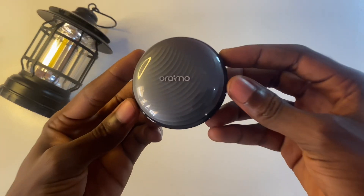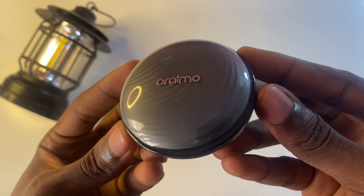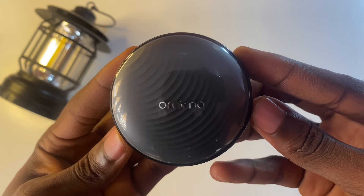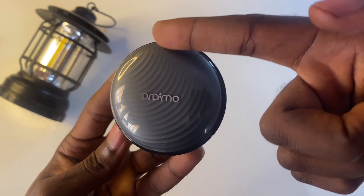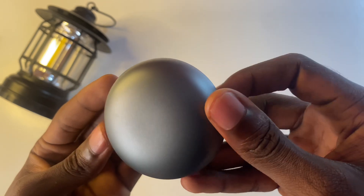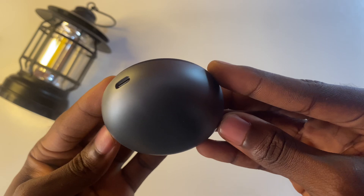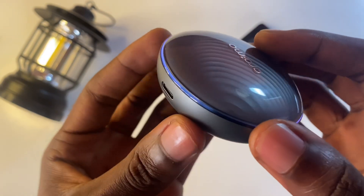Speaking of design, let's start with the case. We have this lunar eclipse design — it's actually a bi-layered design with the outer layer made out of transparent plastic and the inner layer portraying a metallic luster. You can clearly see a ripple effect that runs diagonally across the case, and on the other side we still have this same metallic luster, which was borrowed from the Oraimo FreePods Pro or FreePods Pro Plus. We also have a light that runs nearly 360 degrees around the case and it's actually customizable.